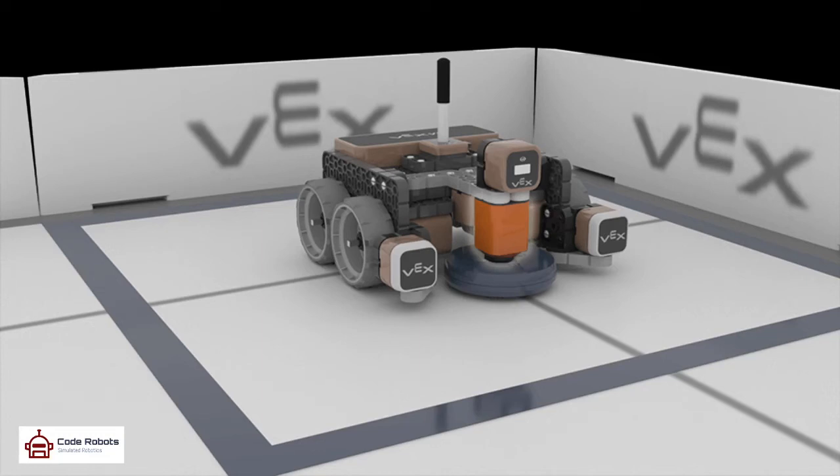I have a new favorite simulated robot and it's from Vex Robotics. In fact, let me use their own words from their press release from last April: 'Now more than ever, access to valuable resources is essential to keeping students inspired by STEM while at home. In support, Vex Robotics has officially launched Vex Code VR, a web-based tool designed to meet the needs of computer science lessons for those who don't have access to physical Vex robots at home.'